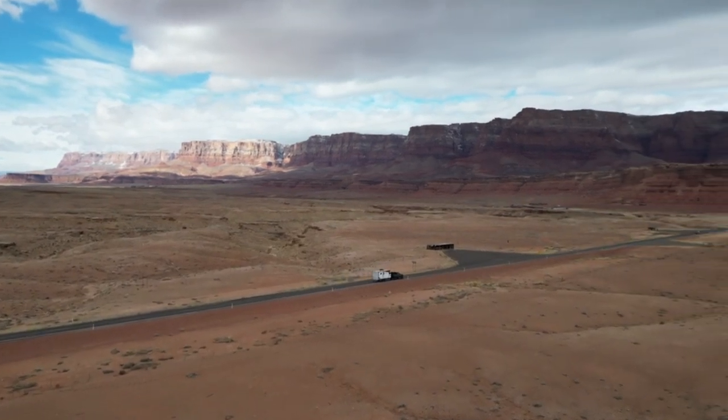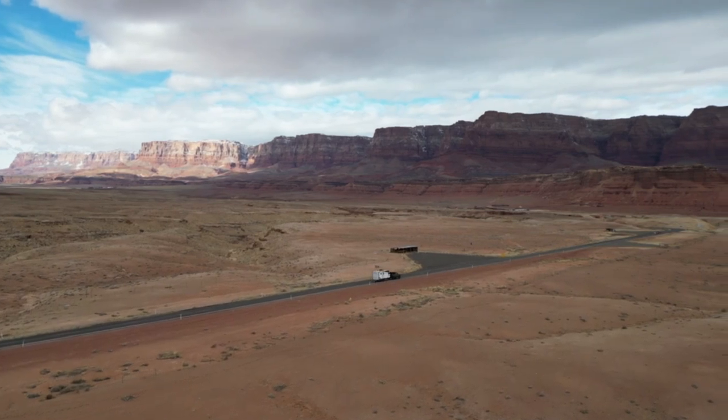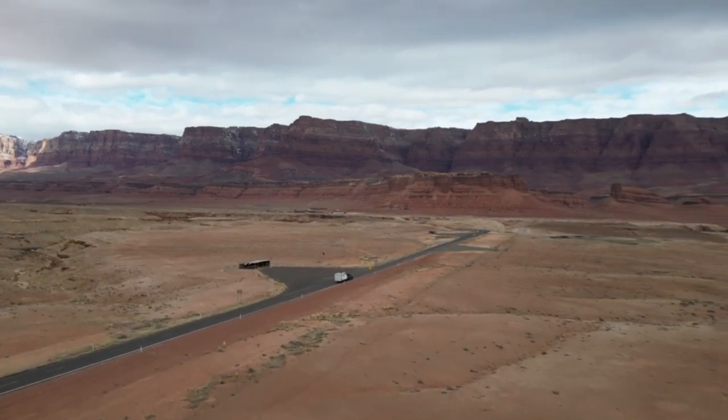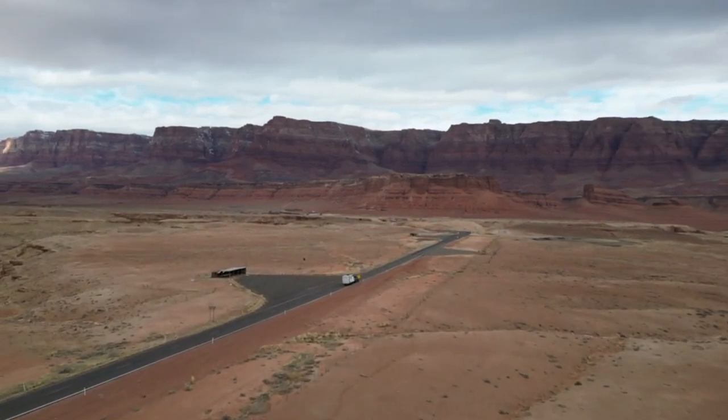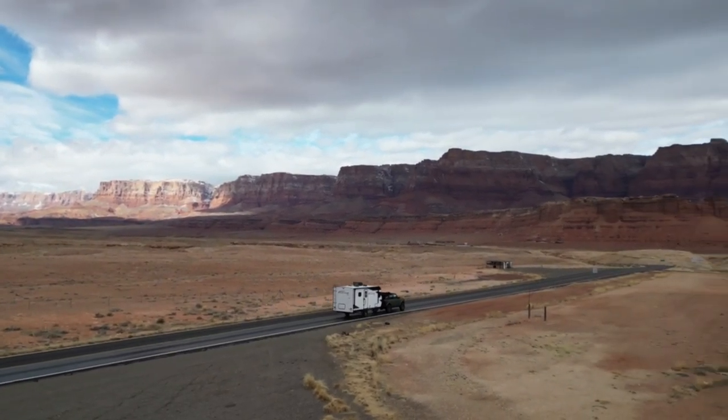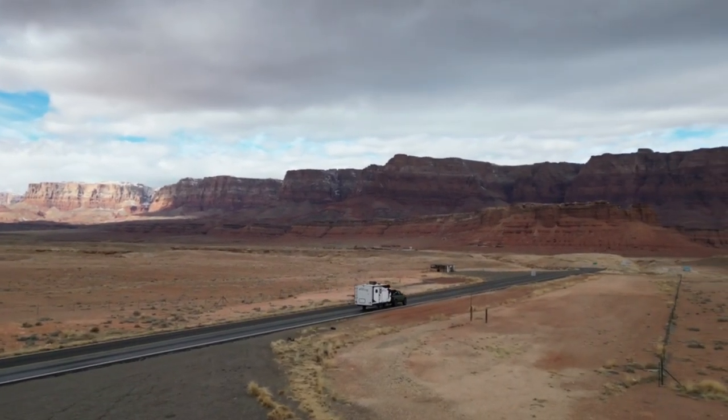Now let's talk hitch setup. I have the exact same hitch setup, so none of that has changed. I do want to say you guys should have an equalizer hitch or sway control hitch — it's just safer. It keeps the camper from getting sucked in when semi-trucks drive by. There is really no downside to having a sway or equalizer hitch. If you are thinking about getting a camper, just factor that into the budget. I paid between $400 and $600 for mine off Amazon — it is a must-have.